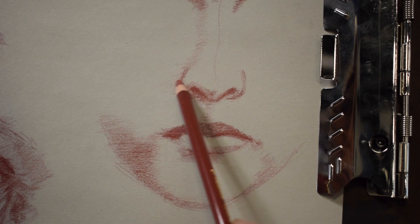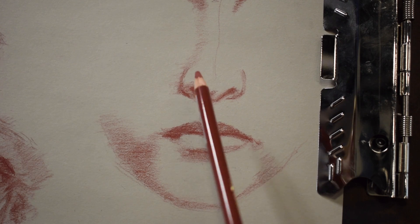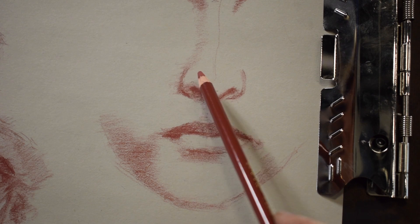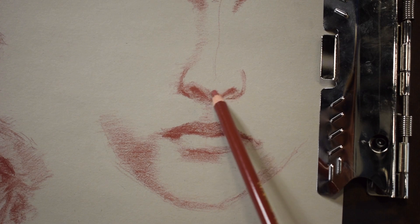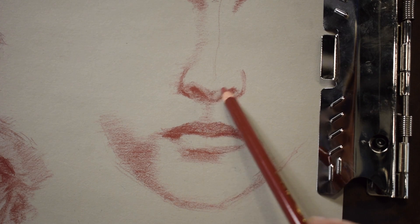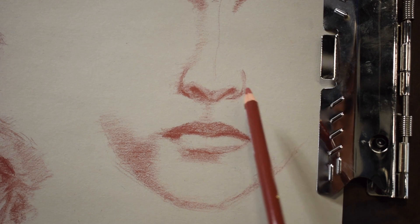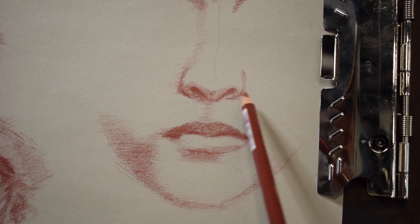Touching up a little bit of the shadows, making sure the shadows really read. Remember that you don't want the whole face to end up looking red — you want to let the gray of the paper show in parts. It's subtly using the gray of the paper, making that into a lighter mid-tone value.